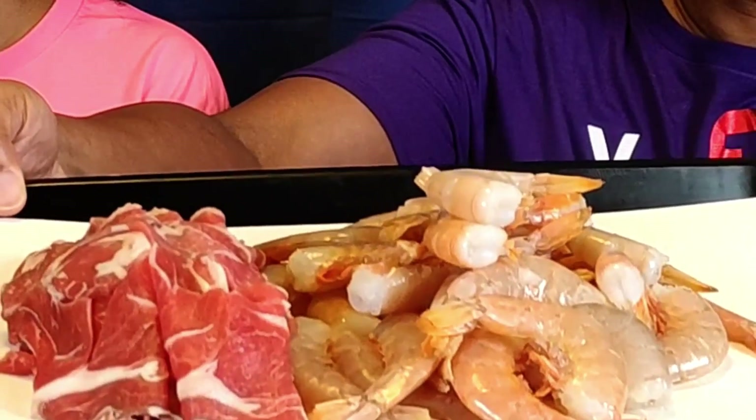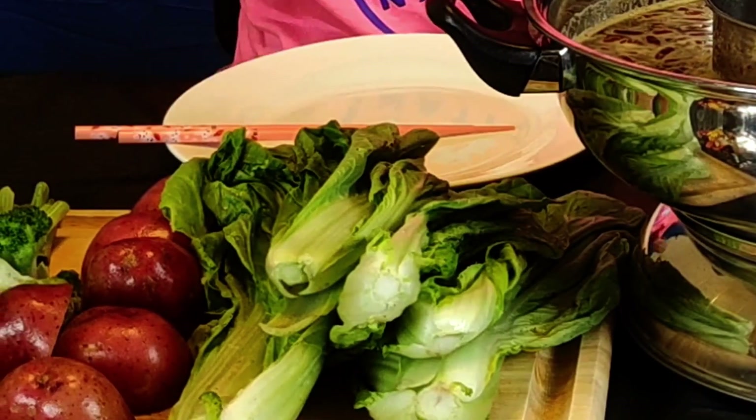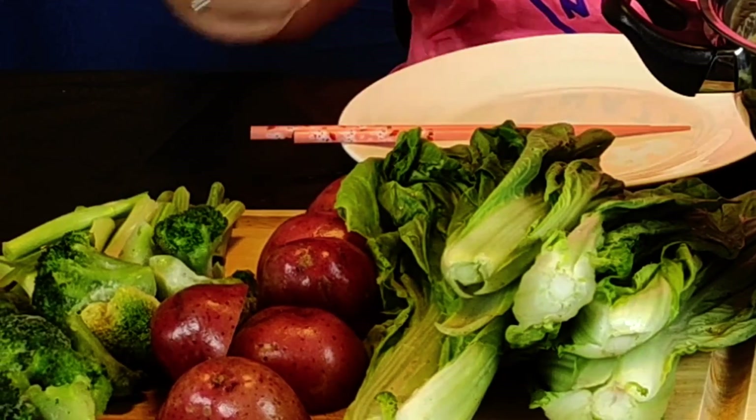We're doing it in the hot pot with some additional ingredients. We got shrimp, and you know every time we do the hot pot we gotta have some thinly sliced lamb. On the veggie side we have some bok choy, some red potatoes, some broccoli of course, and some green onions. Let's go ahead and drop the green onions in because they're supposed to be for flavor.